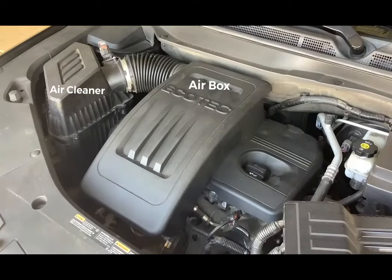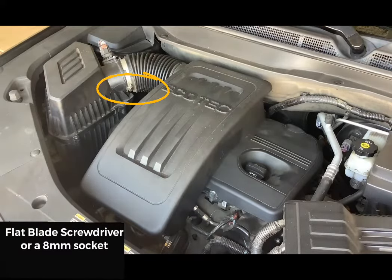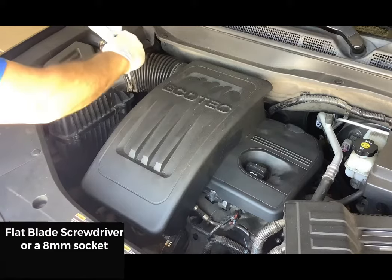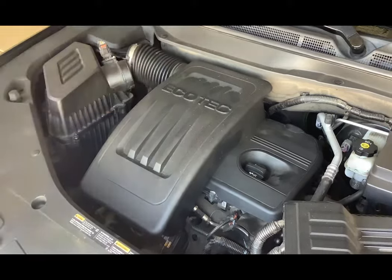First thing is to loosen the duct clamp located between the air box and the air cleaner. Use a flat blade screwdriver or an 8 millimeter socket to loosen the clamp screw, then slide the duct off the air cleaner assembly.